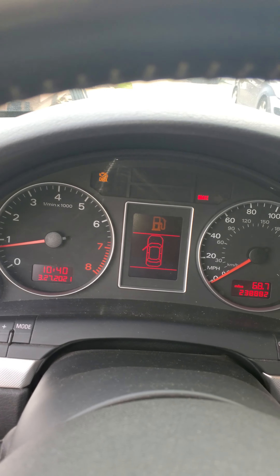So let's start with the car: 2006 Audi A4. I need some gas. It has 238,000 — almost 239,000 miles on it.